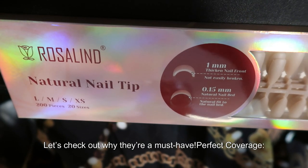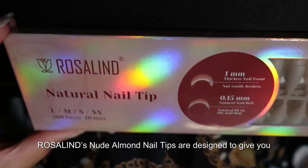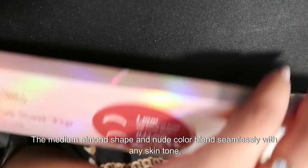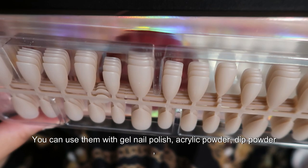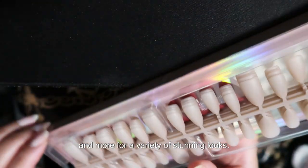Let's check out why they're a must-have. Perfect coverage — Rosalind's Nude Almond Nail Tips are designed to give you that flawless salon look right at home. The medium almond shape and nude color blend seamlessly with any skin tone, from a sun-kissed glow to cool fair skin. You can use them with gel nail polish, acrylic powder, dip powder, and more for a variety of stunning looks.